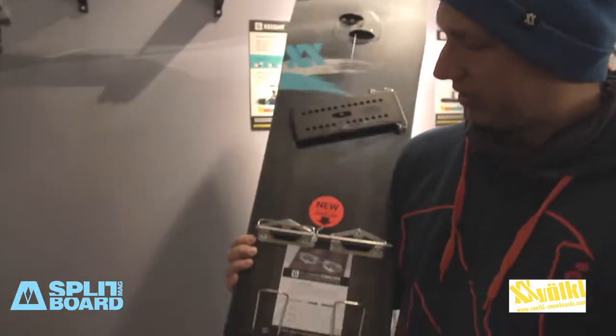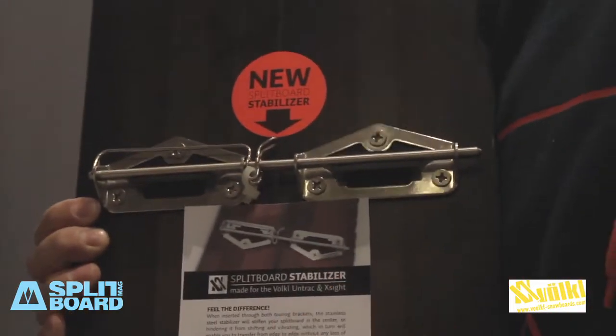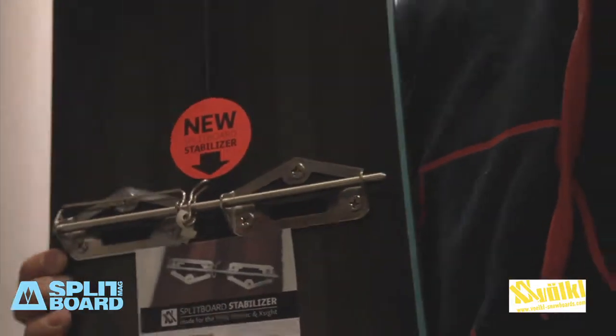Also new — you may see it here — is our splitboard stabilizer. So if you prefer to have a board with less torsion and want to stabilize the splitboard, you can use it by plugging it through.